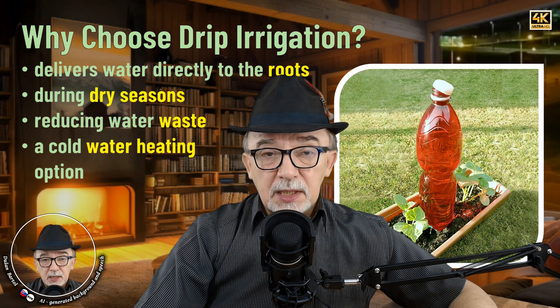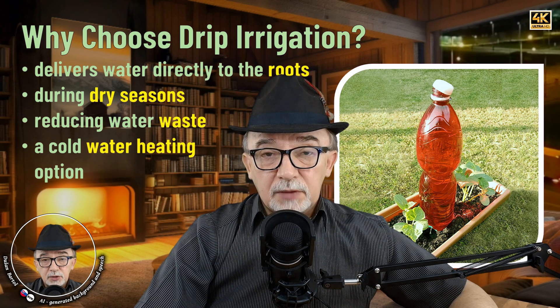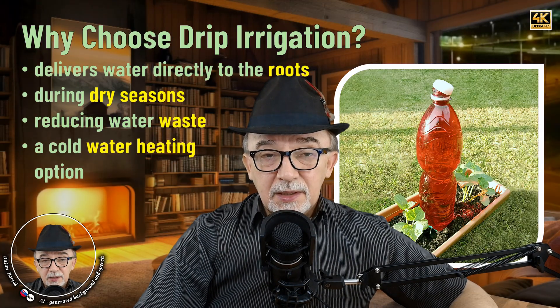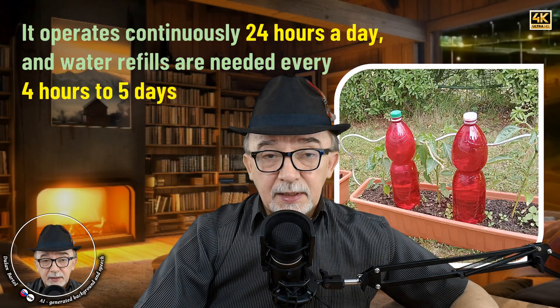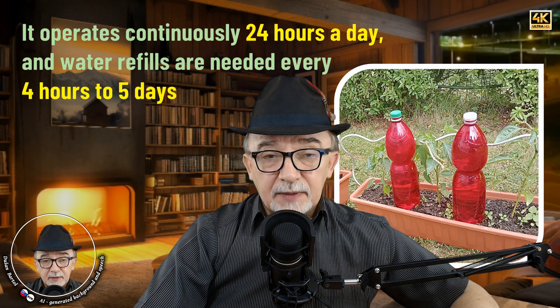Why choose drip irrigation? Drip irrigation delivers water directly to the roots of the plants and thus reduces water wastage. It is ideal for summer and especially during dry and hot days. It also offers the possibility of heating cold water, easy addition of liquid fertilizer, and many other benefits. It operates 24 hours a day and water refills are required every 4 hours to 5 days, depending on the size of the tank — in this case the volume of the pet bottle — and the drip rate setting.